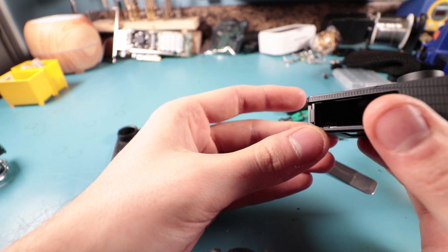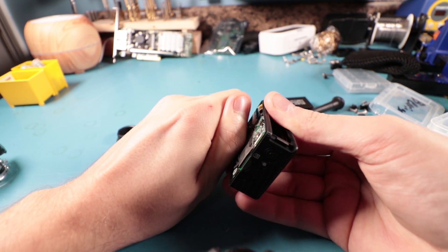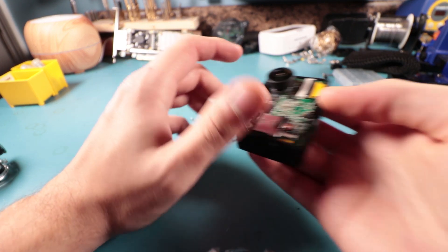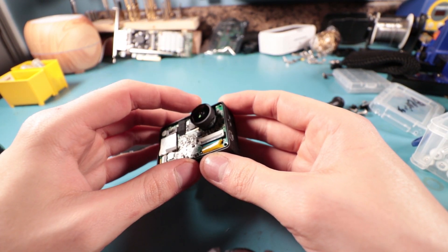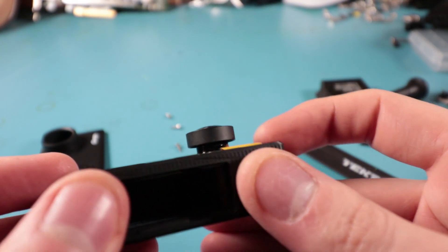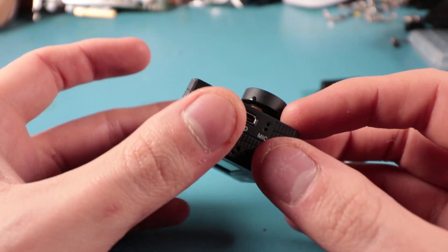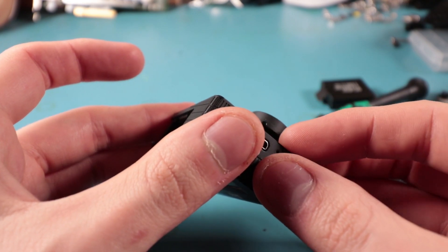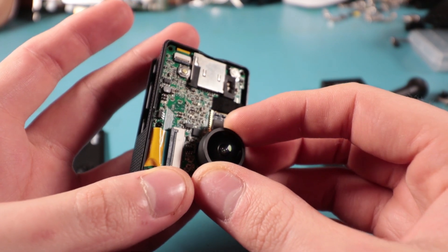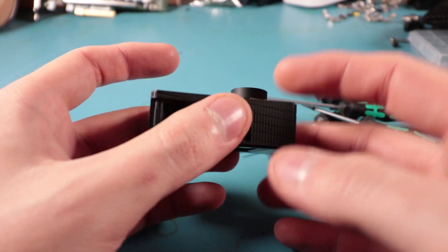It looks like there's a little bit of glue holding this - I'm hoping it's super glue. There's glue on these threads. This is an M12 thread on this lens, so I'm going to need to heat that up in order to get it to unstick. Unfortunately there is so much glue on this that I can't really seem to heat it up correctly - I tried a few methods.